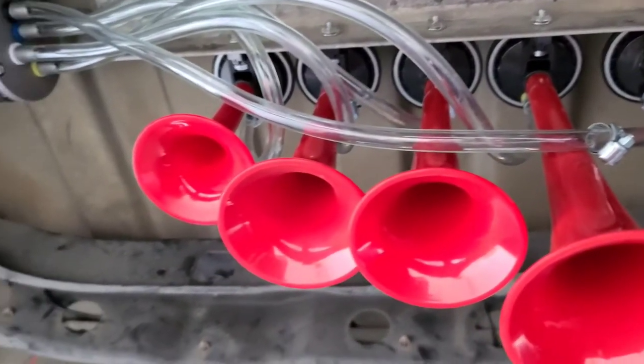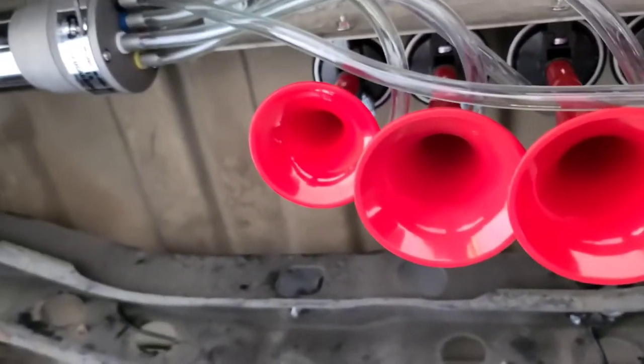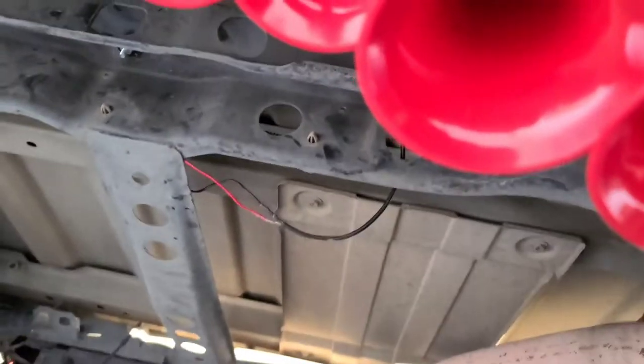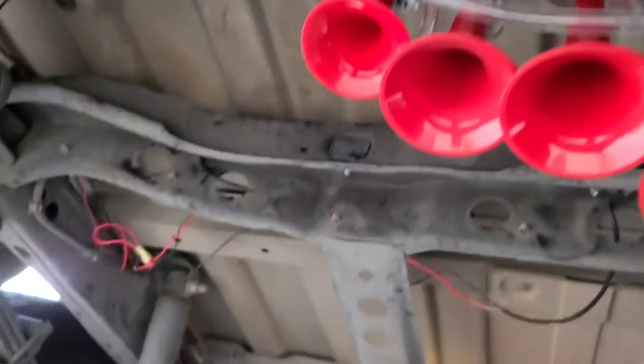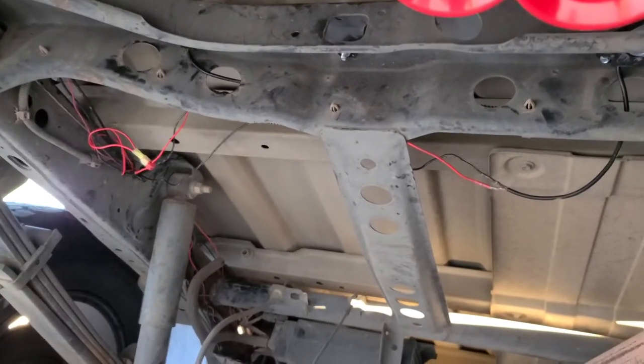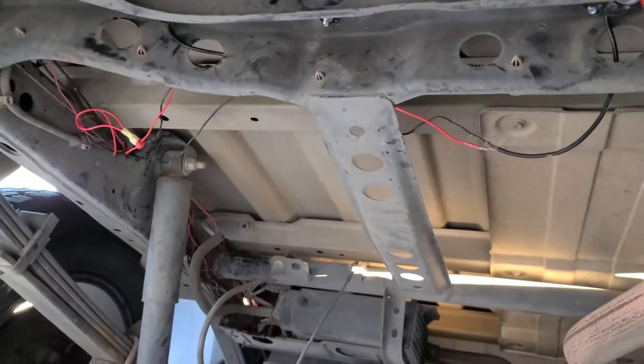I already set up the pump and the horns with the bracket, so now I just need to run the wires. The reason I haven't put wire loom on yet is because I had this plan — after I wire the air horns I'm definitely going to use some wire loom.